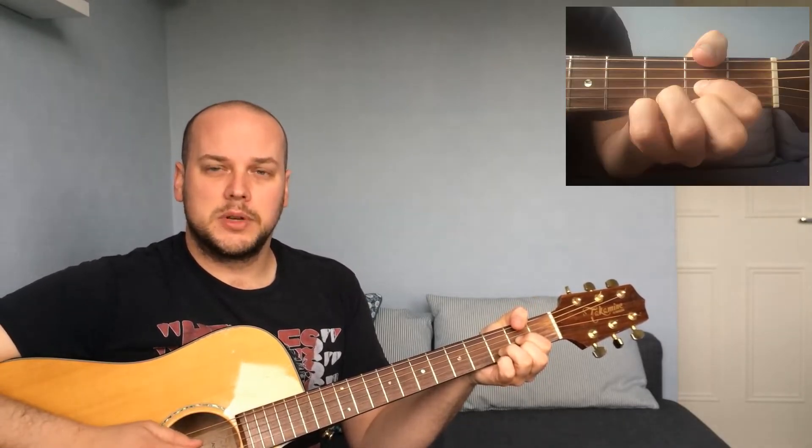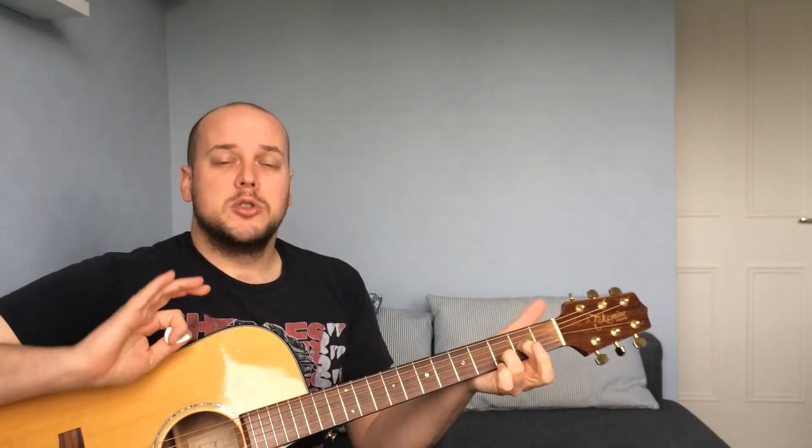Here's D... here's Dsus2. If you put your little finger on to fret three of the high E string, that's a Dsus4. Compare the sounds: D, Dsus4, D, Dsus2.